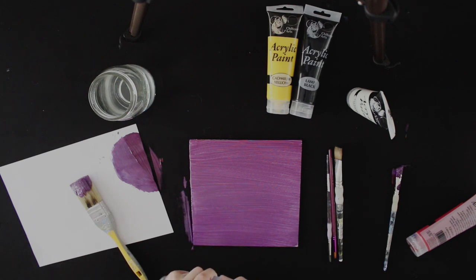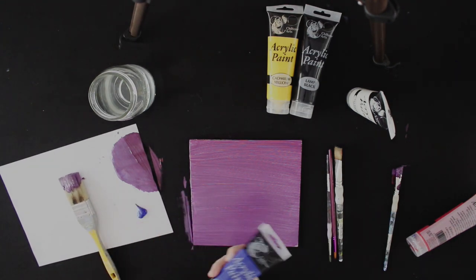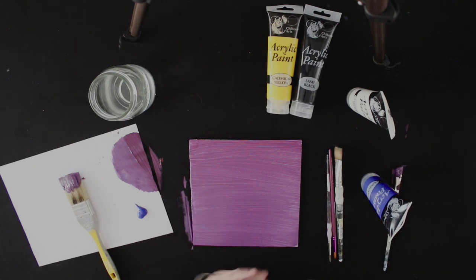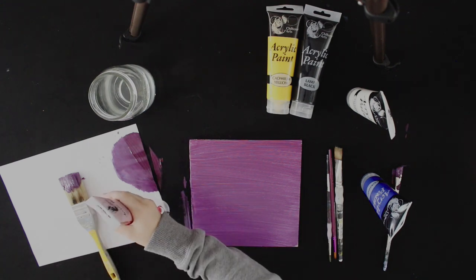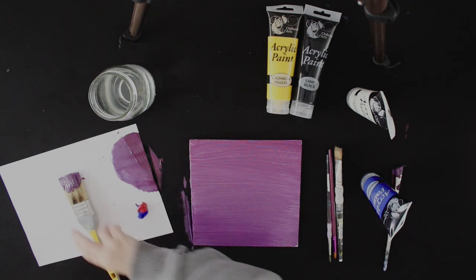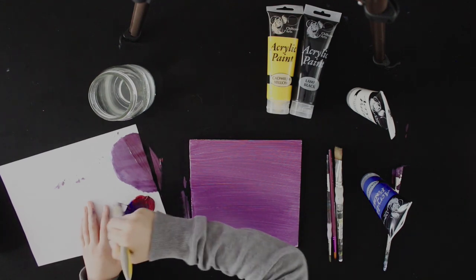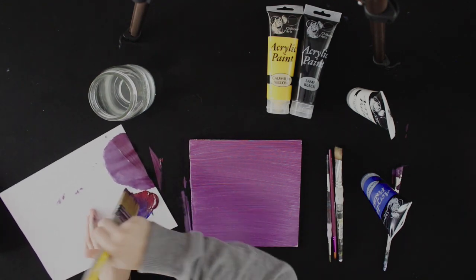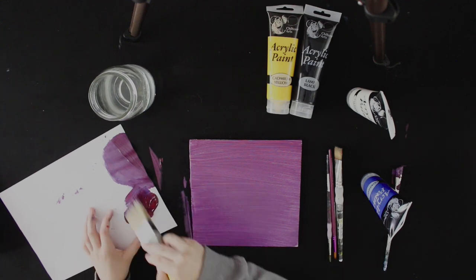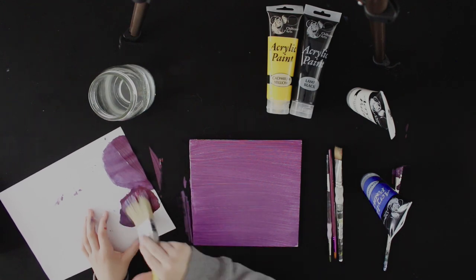When you've done that, you want to start mixing your darker colour. Usually if you're doing an ombre, I'd use the same colour but lighter and darker, but you can use two completely different colours if you wanted to. Just try and keep it to the same theme — like if you were doing a sunset you would do light to dark, and if you're doing a night time sky you could do the same types of colour.